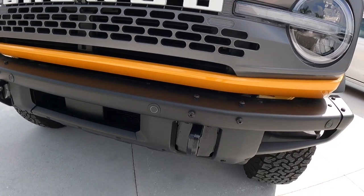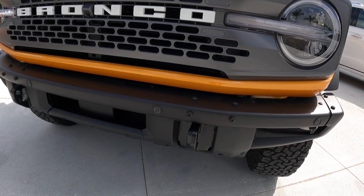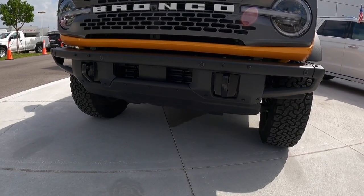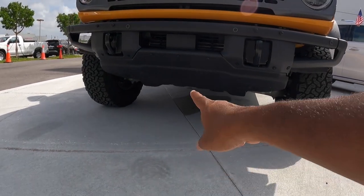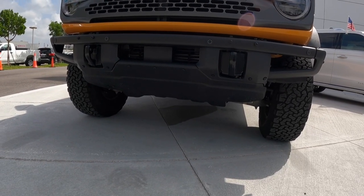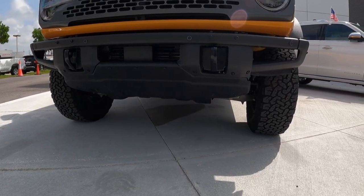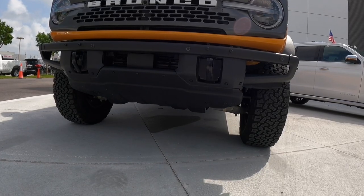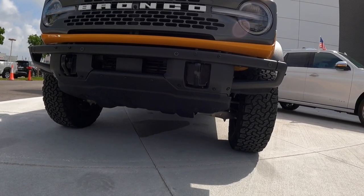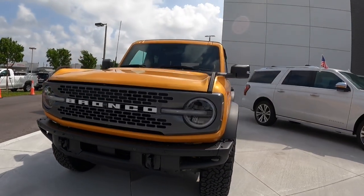I wish Ford had painted the recovery hooks Cyber Orange so you can see them in a non-lit area, but most people may do aftermarket red tow hooks or match the exterior color. You also get really good departure, breakover, and approach angles, plus a metal skid plate so you can take this off-roading. It has an independent front suspension with a solid rear axle. Ford says you can ford around 33.5 inches of water with both the 33 and 35-inch tires — really good capability.